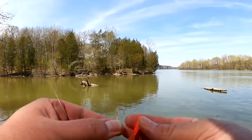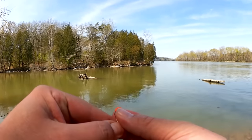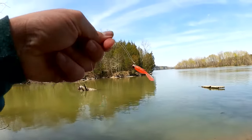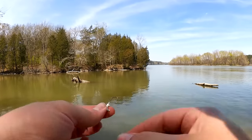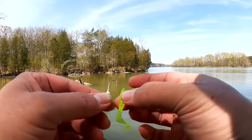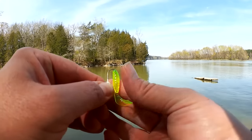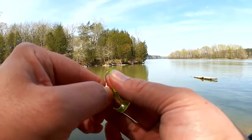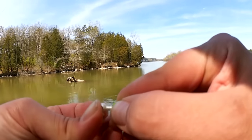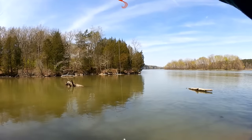I'm going to try the orange on top and I'm going to try the green on the bottom — this chartreuse sparkle. Two grubs: a two-grub rig.